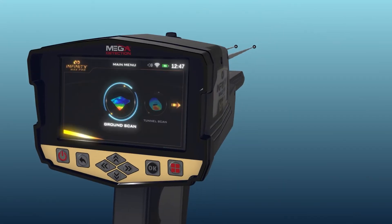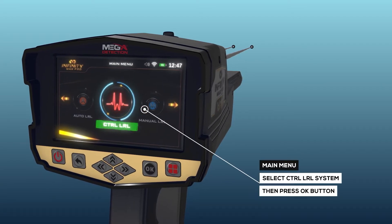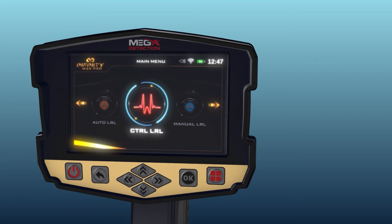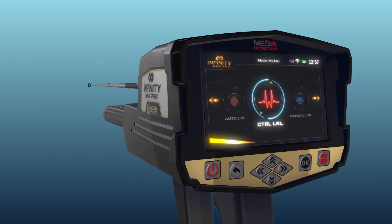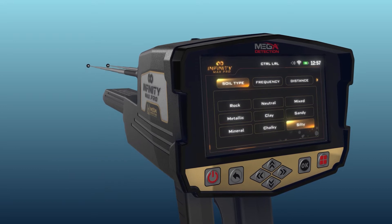System Selection: To start the Control Long Range Locator System, select this system from the main menu and then press the OK button. After system selection, a screen will appear which includes a couple of tabs to set the settings for the system, which are soil type.